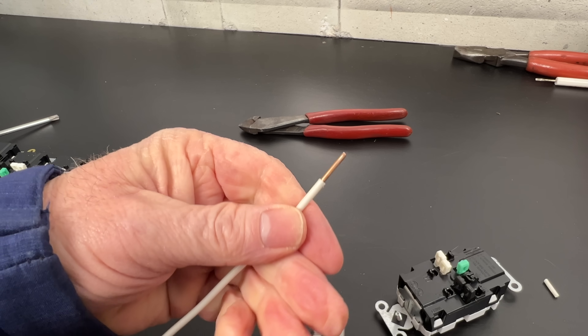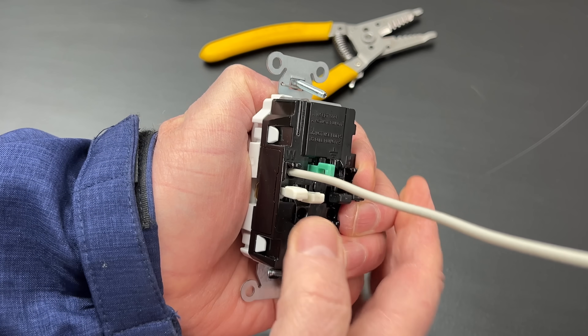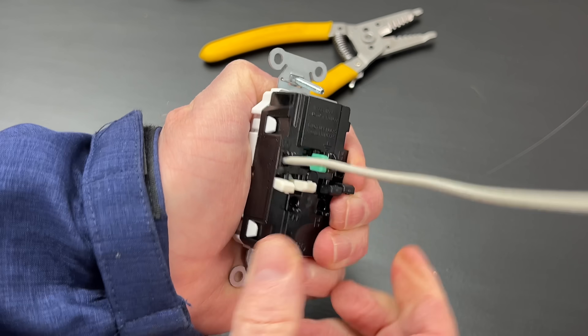To make the connection, we'll strip about a half of an inch of insulation off of our wire, insert it into the hole, push the plunger to the side, and it snaps in place. No screwdriver or torquing needed. In a minute, we'll hook some weight to the wire and find out just how strong these terminations actually are.